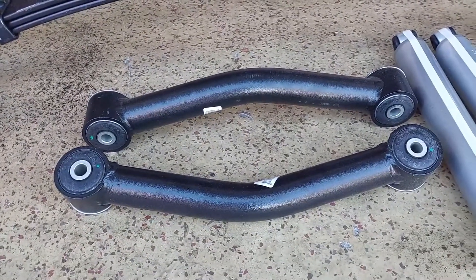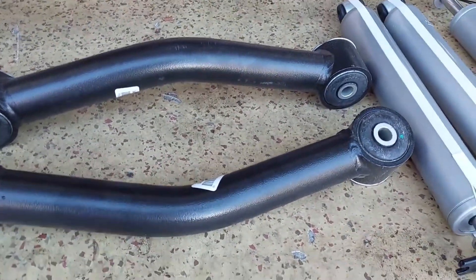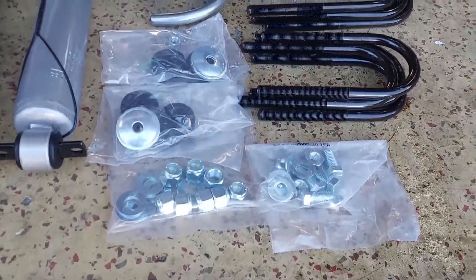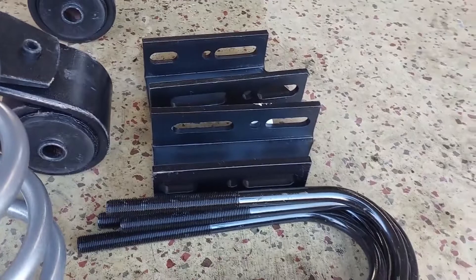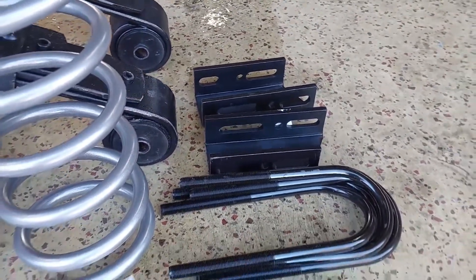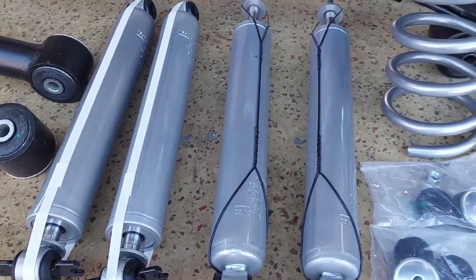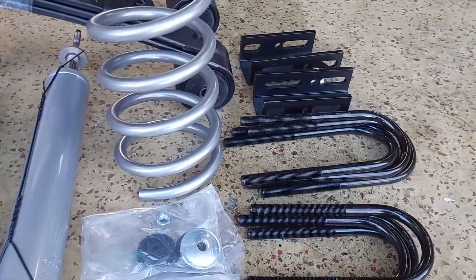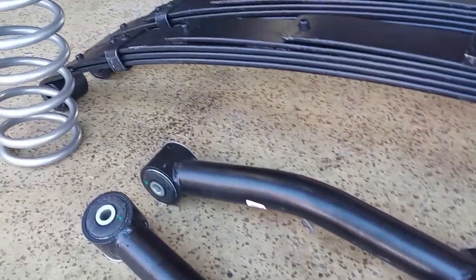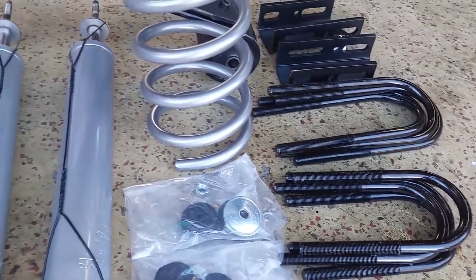New lower control arms — and these things are hefty, they feel heavy. They have new bushings in them, so I don't have to worry about the bushings. It comes with all new hardware that I need to install the rear leaf springs, as well as the brackets to drop the front sway bar. I will have to reuse some of the shock lower hardware, but it comes with basically all the new hardware you need. I have new U-bolts to mount the axle to the leaf springs.